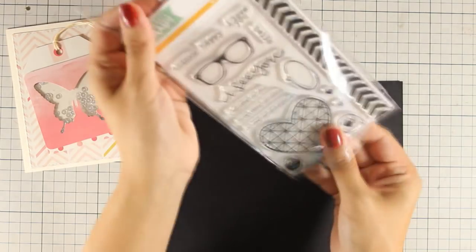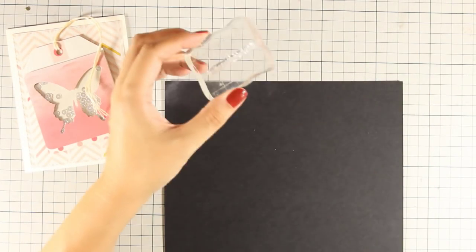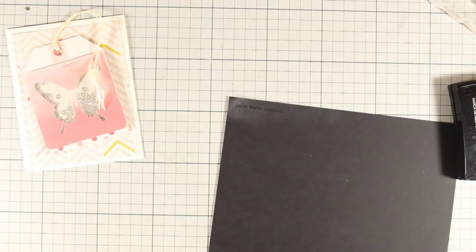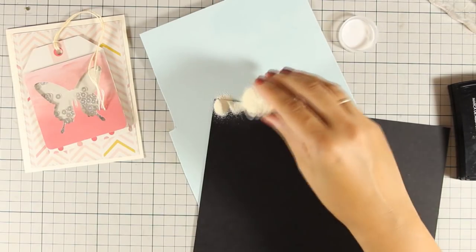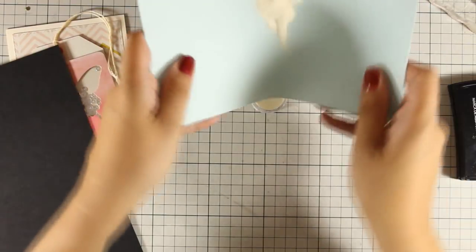For some finishing touches, I need to add my sentiment. For the sentiment I am going with a phrase from this stamp set — 'you are pretty fantastic.' I am going to do some embossing. Because all the colors and elements in this card are very pale, I decided to go with a black cardstock for the back of my sentiment to make sure it really stands out. The embossing powder I am using is Vanilla by WoW, applied over the sentiment which I have stamped with VersaMark.